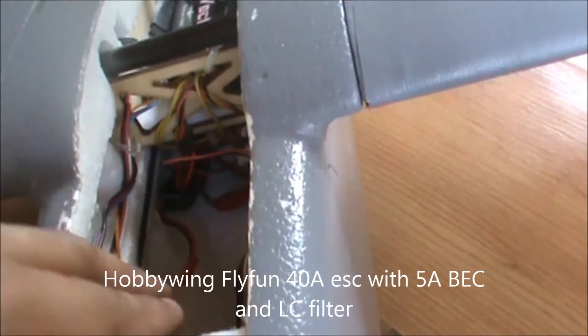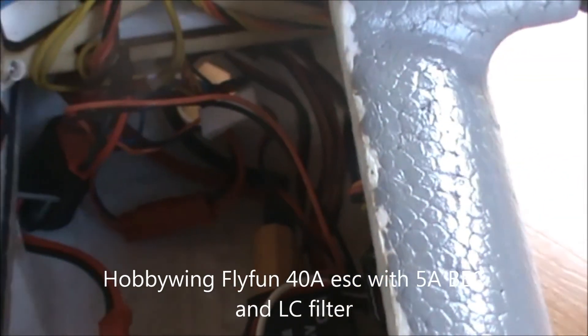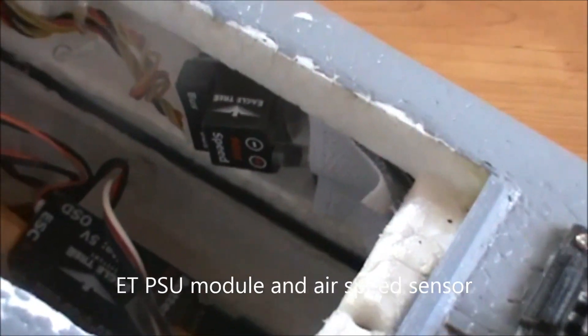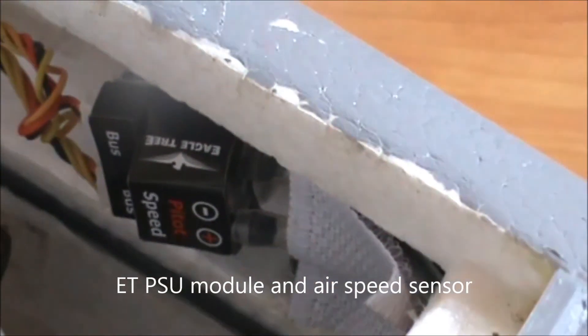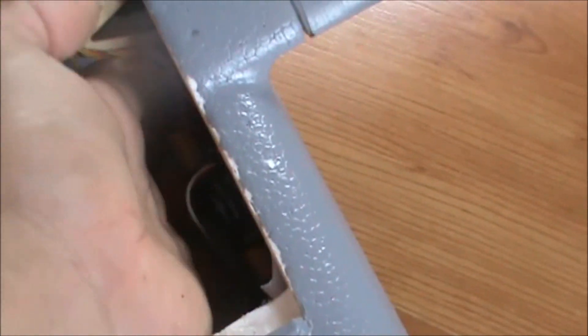Underneath the flight controller deck we have the ESC, as well as the LC filter for the video and the power module. On this side we have the Eagle 3 airspeed sensor.